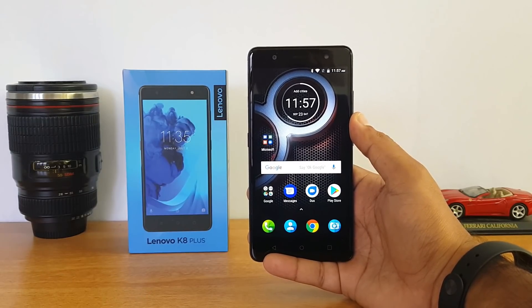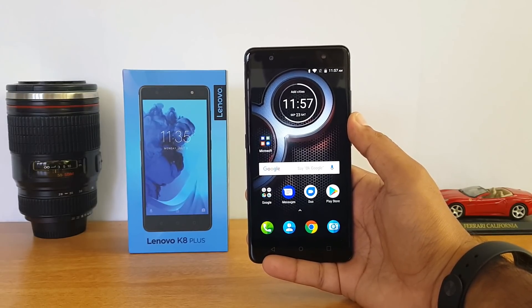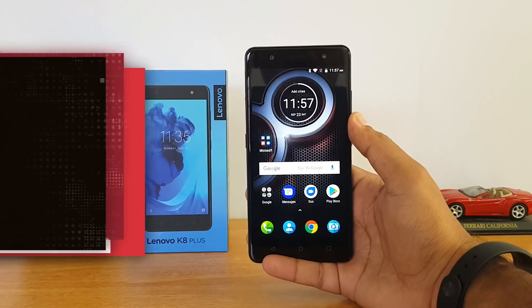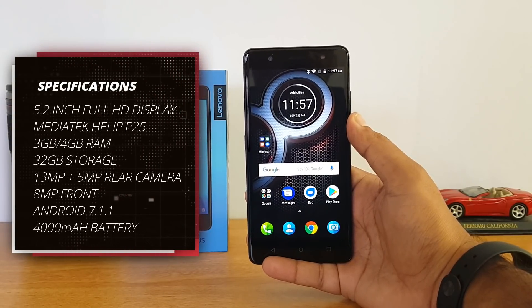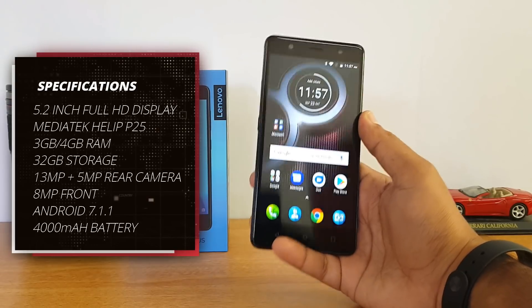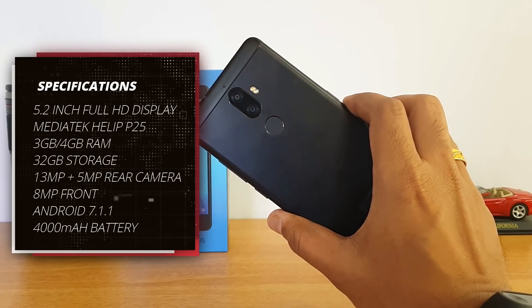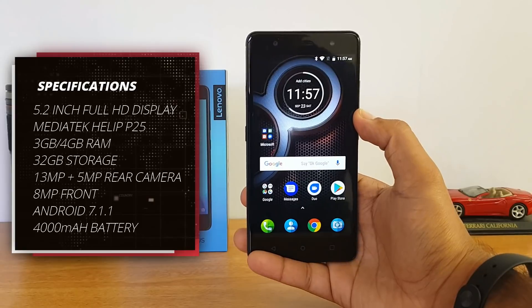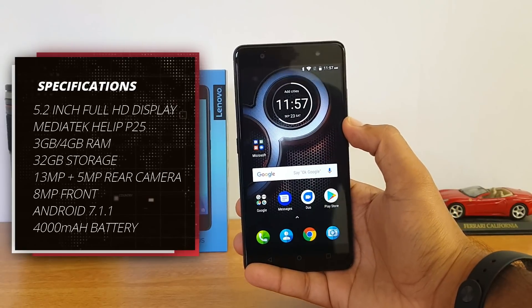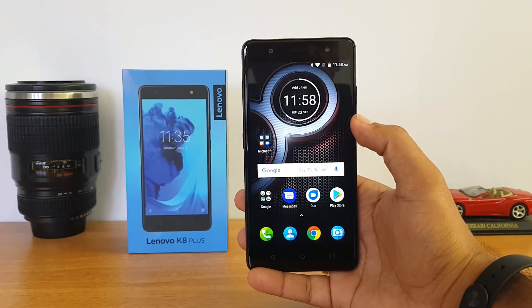We have two variants: the 3GB RAM variant and the 4GB RAM variant, and right now we are testing the 4GB RAM variant. The Lenovo K8 Plus comes with a 5.2-inch Full HD display, powered by the Helio P25 octa-core chipset. It has 32GB storage, a dual camera setup with a 13 and 5 megapixel dual camera, fingerprint sensor, dual-tone dual LED flash, and an 8 megapixel front-facing camera, along with a 4,000 mAh battery.